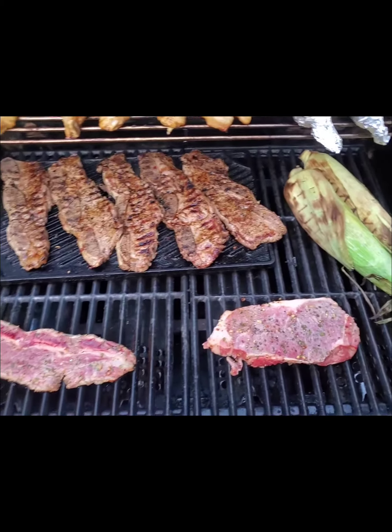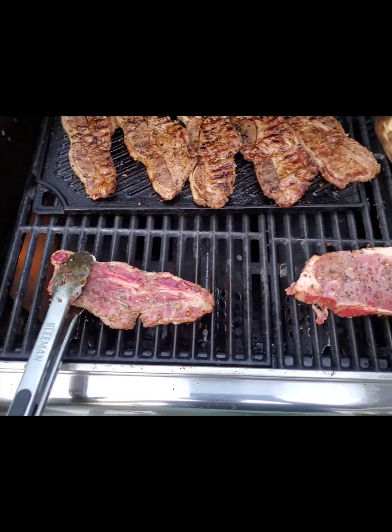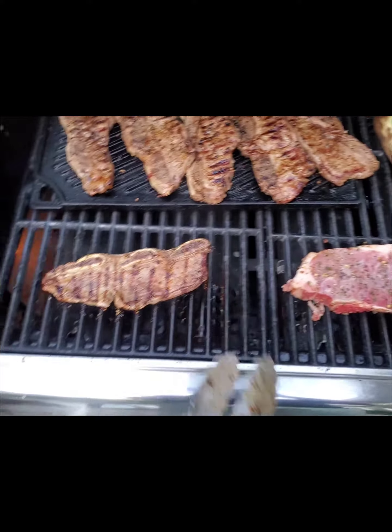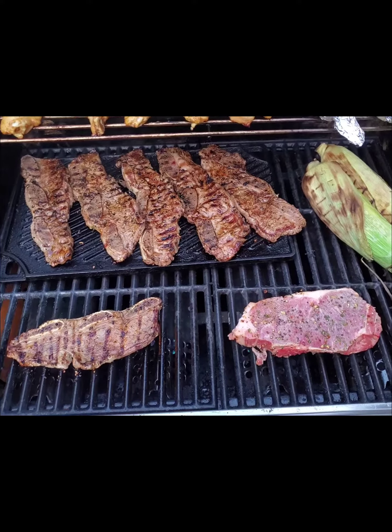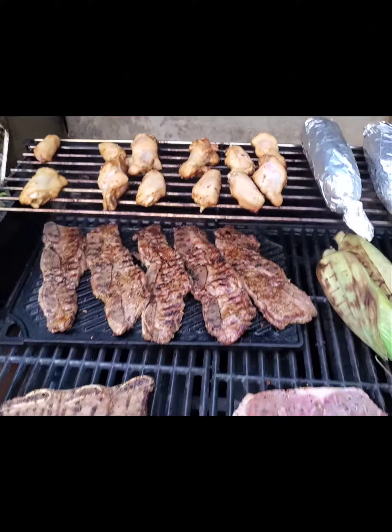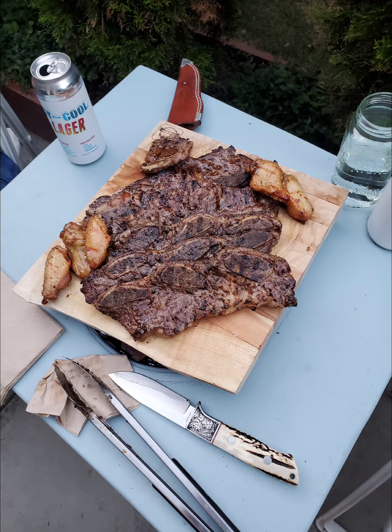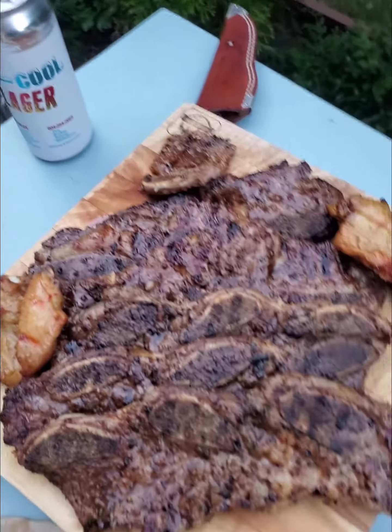Things are starting to happen here. You see the blood's coming out of the bone — then you know it's time to flip it. The corn's over there. And that's how you cook short ribs, just like that.